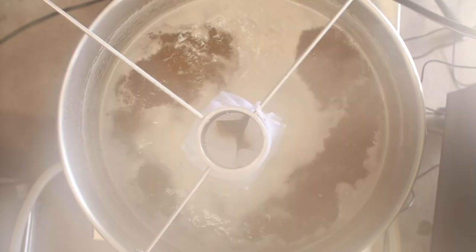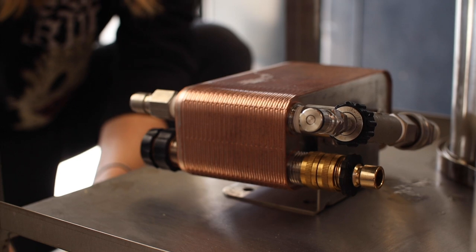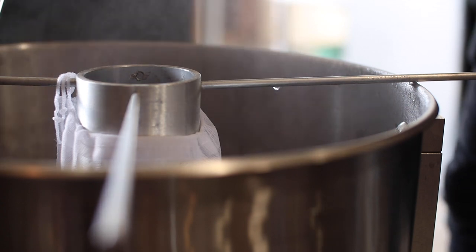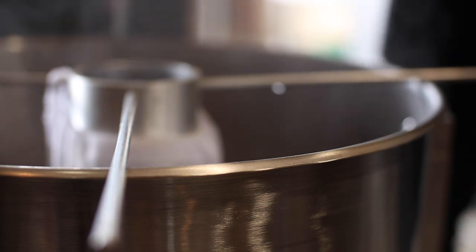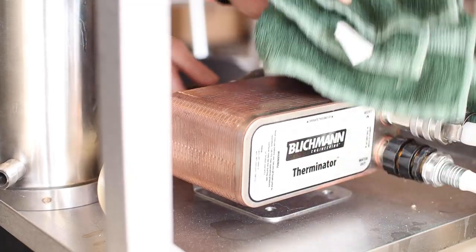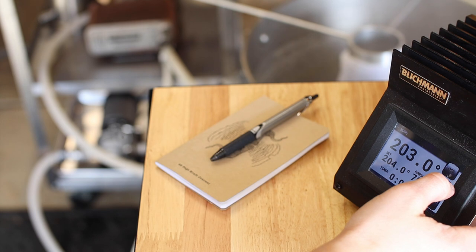Man that whirlpool is mesmerizing. We've been spinning this thing for 45 minutes now and it's time to start sanitizing the chiller — 15 minutes to go. And just like that we're ready to chill this wort down and get things ready for fermentation.